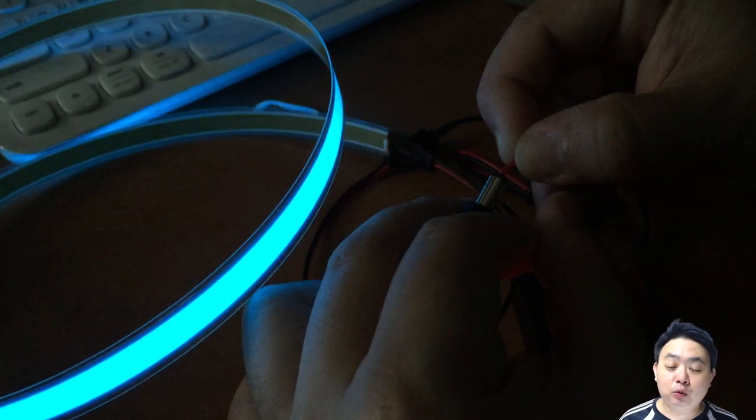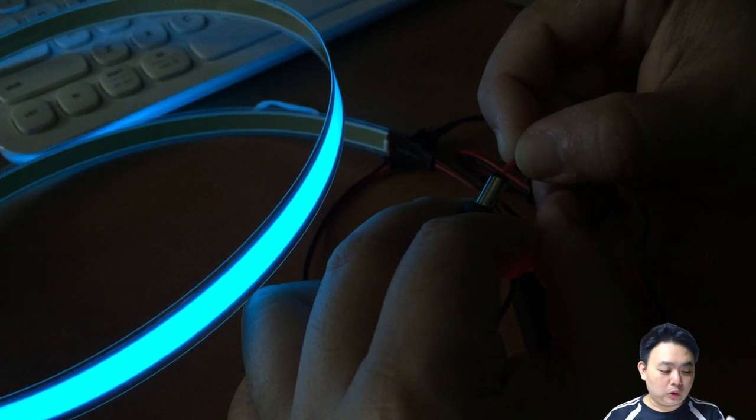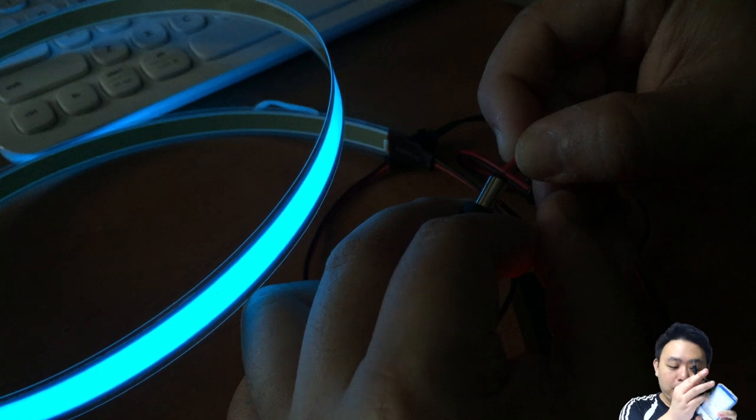I'm testing it out with my battery, which has its own connector, so I'm testing the male part. Now I've actually installed the EL tape onto my electric unicycle, and this is the output.